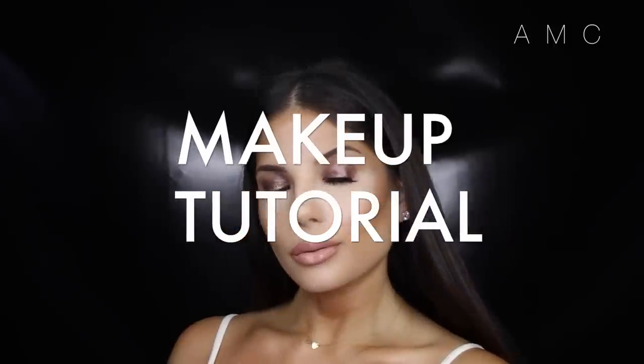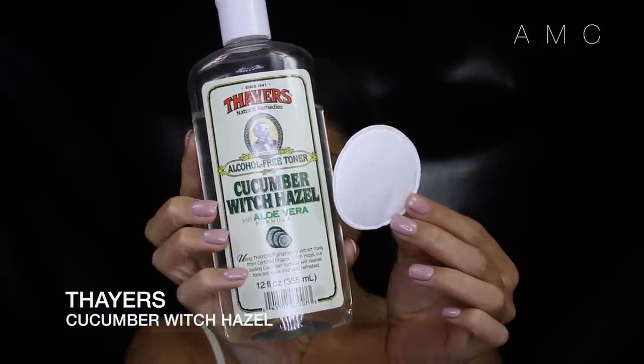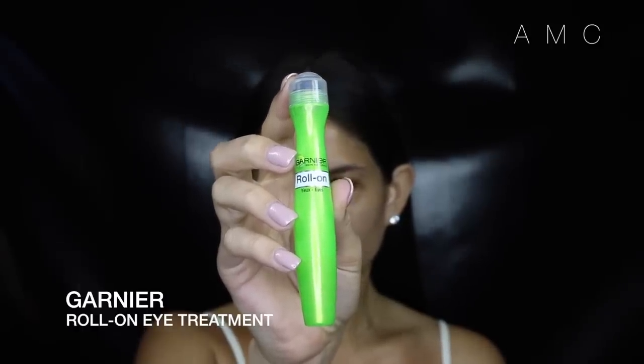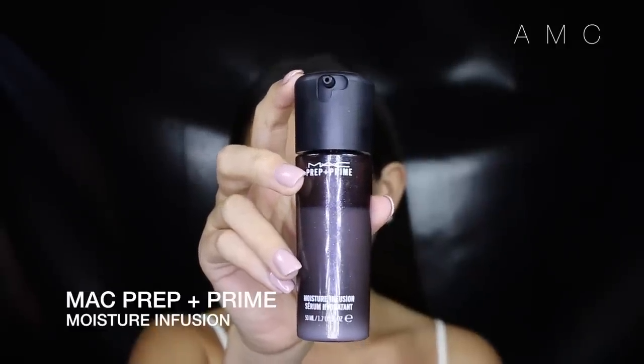I previously cleansed my skin and I'm just going in with a toner — this one smells like cucumber and is so refreshing on the skin. My under eye bags are on fleek today, so I'm using a calming roll-on treatment for puffy eyes. I'm a little skeptical about these because the only way to get rid of my eye bags is sleep and drinking lots of water, but hopefully there's a noticeable difference throughout this video.